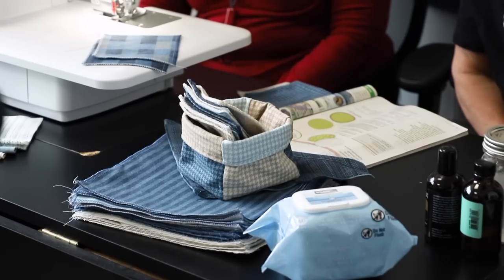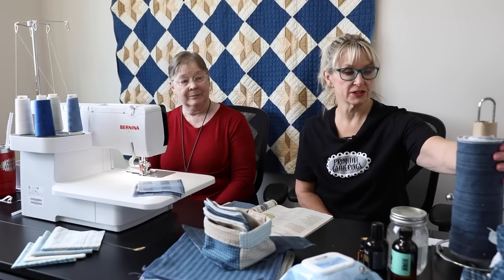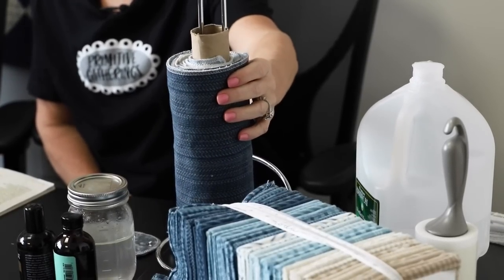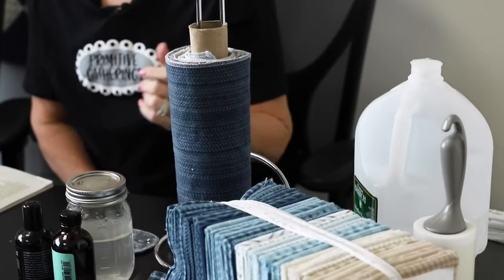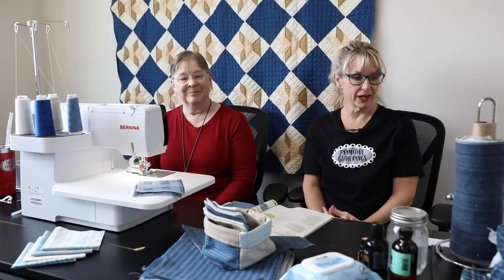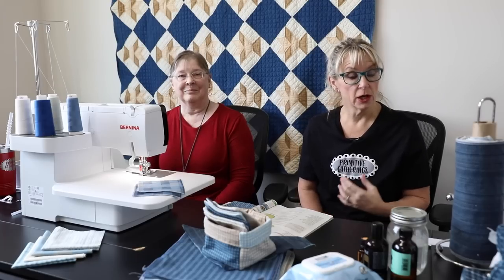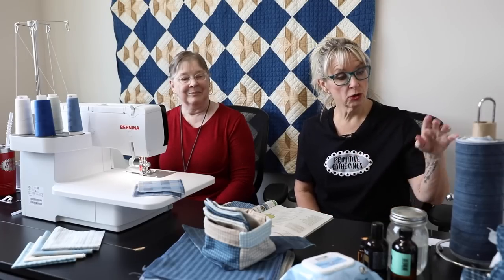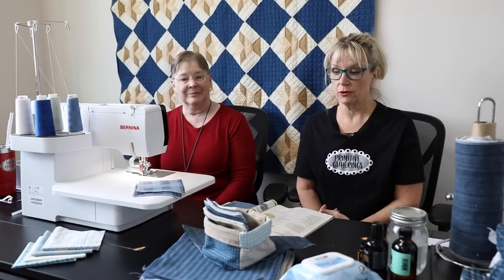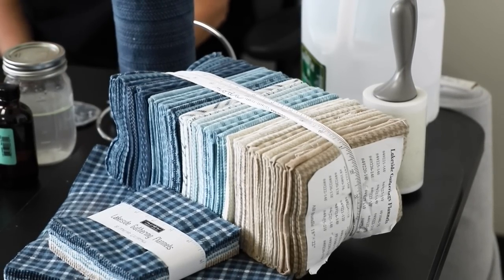For the paper towel replacement, this is a layer cake — there are 42 fabrics in there. You can make some for yourself or keep rolling them on there and making a big roll. You could also buy a fat quarter bundle and make both out of those, since you can use those as well.